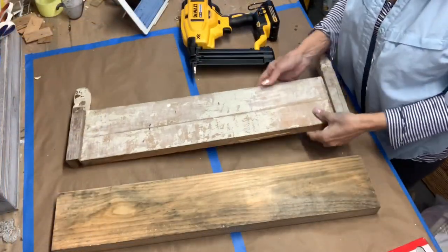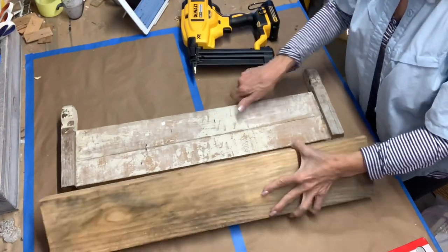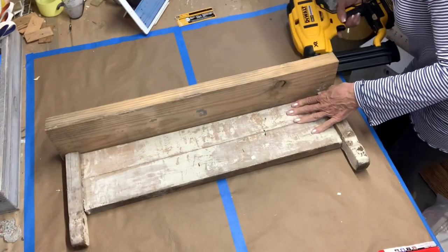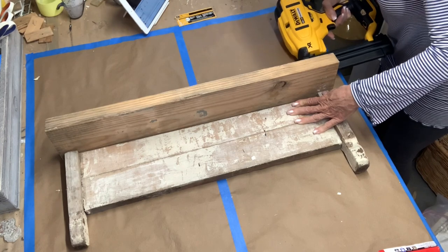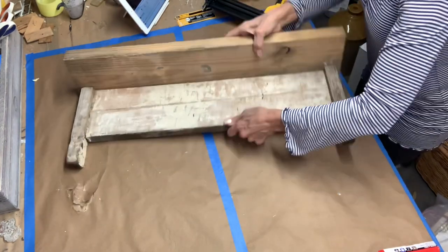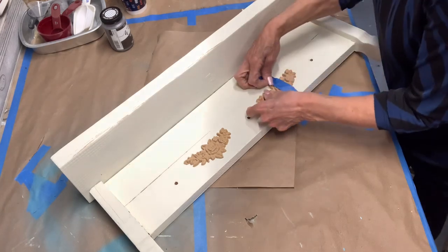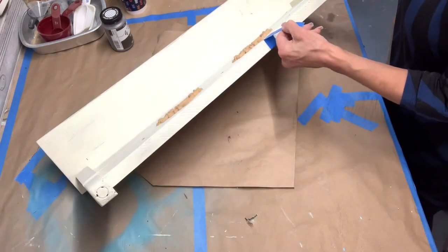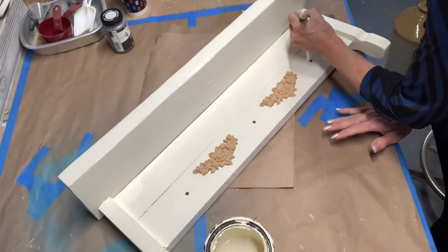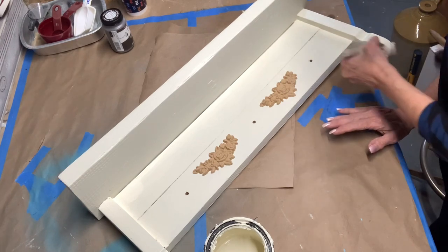I started out by nailing the two pieces together with my nail gun. I painted the shelf with one coat of mud paint in the shade Manor White. To dress it up a bit, I added wooden appliques that I had on hand, gluing them on with wood glue and using painter's tape to hold them in place while they dried.